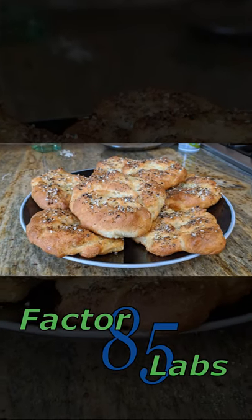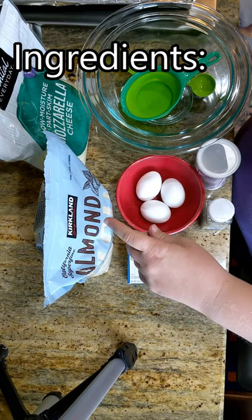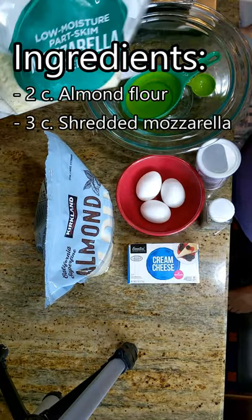Today we're gonna make keto everything bagels that are amazing. You're gonna need almond flour and shredded mozzarella cheese.